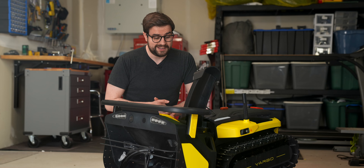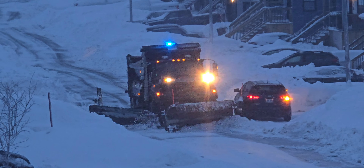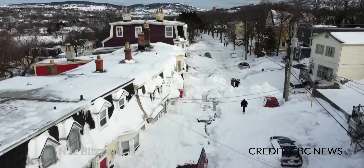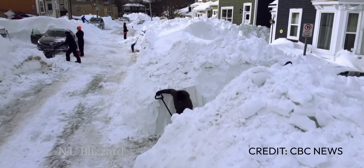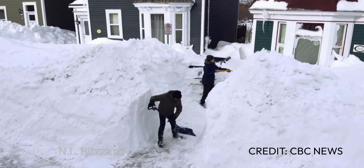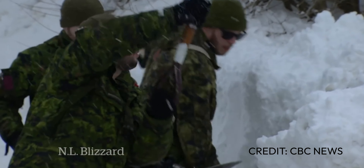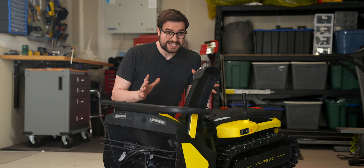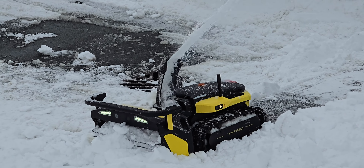First, some context about where I live. I'm in Newfoundland, Canada, and our winters are no joke here. A few years ago we had what was referred to as snowmageddon, where over 90 centimeters of snow fell on top of the 100 that we already had on the ground. For my American friends, 190 centimeters is over six feet of snow. There was a state of emergency called, the Canadian military was flown in to help dig us out, and it took weeks to get things back to normal. Thankfully this winter hasn't been nearly as bad, but we still had some pretty heavy snowfalls and I got to try out the Yarbo in all of them.